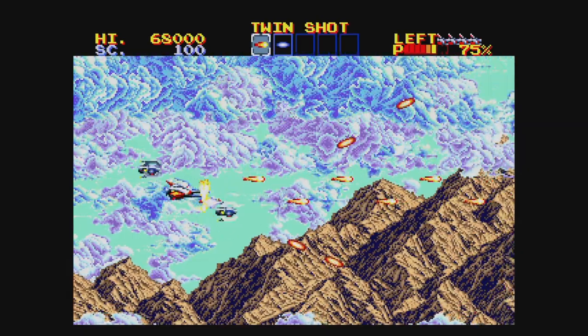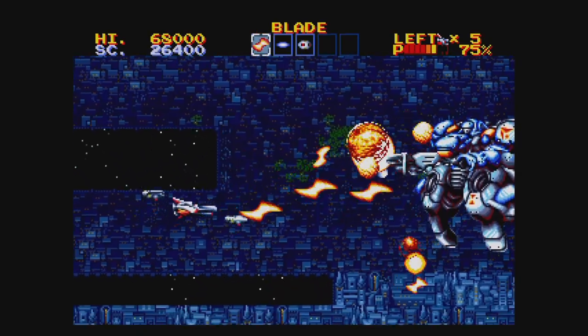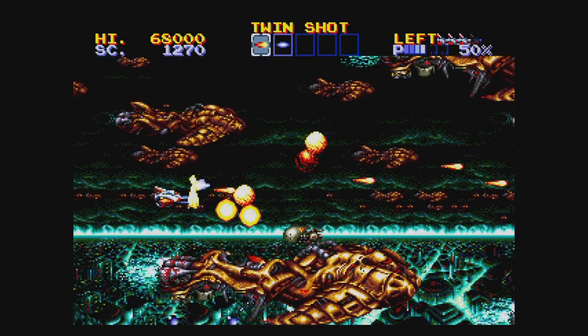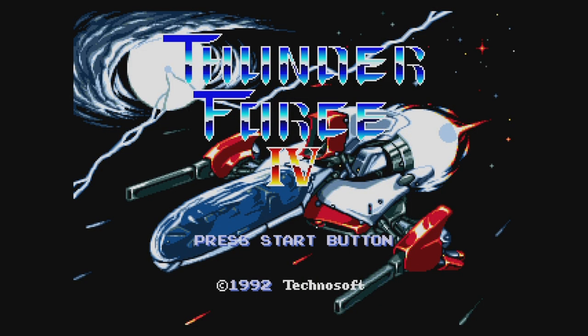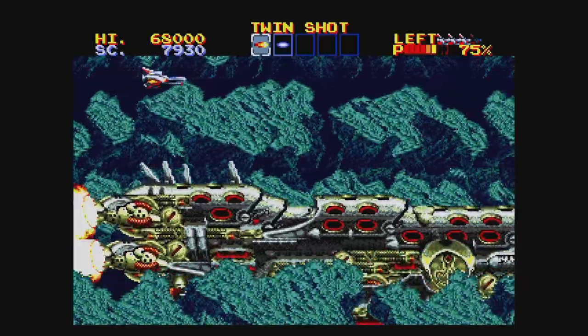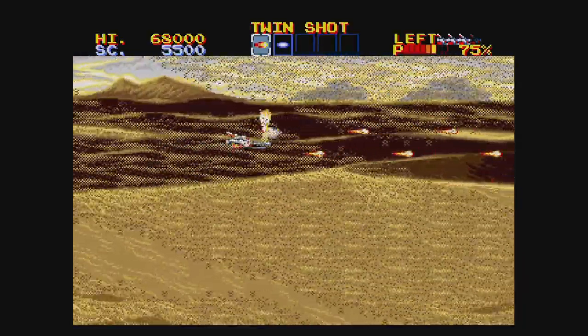Lightning Force is one of the best, if not the best, shooters ever made. It has a high-speed mode which removes some of the slowdown but not all. If you set the language to Japanese you can play the game under its real name, Thunder Force 4. I'd really like to meet the person at Sega of America who decided to rename it to Lightning Force — seriously, I need answers and they should be made to answer.